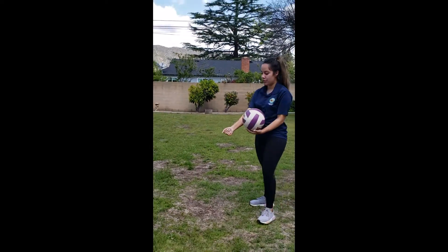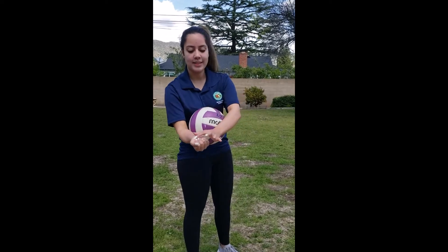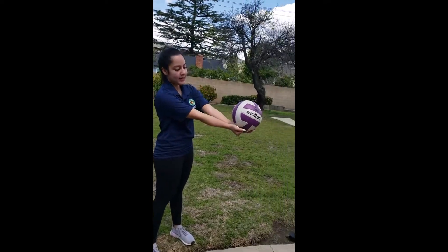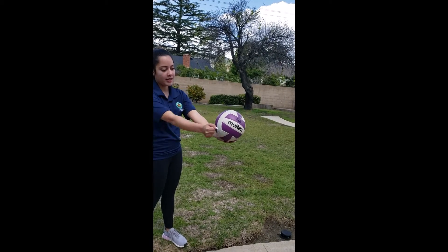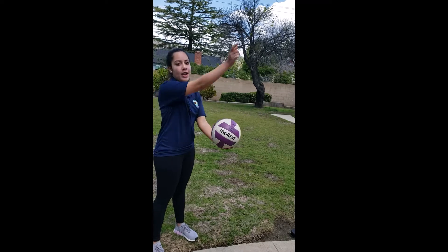You're going to try to hit the ball right here in this section. We're going to want to hit the ball as high as we can, and we want to get under the ball — not here, because it's going to go straight — but under it, so that it can go up and over.